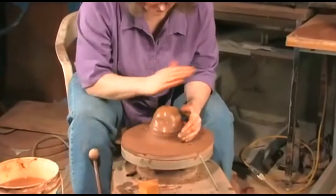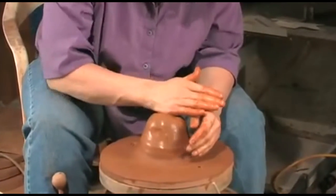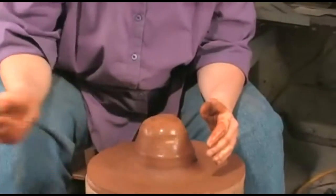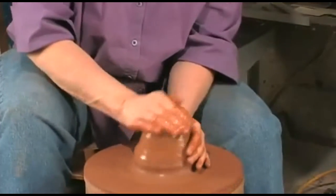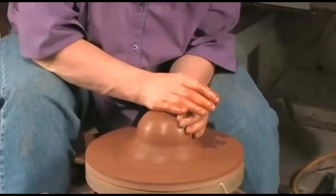Now my right hand is going to go across. With the pressure directly in the middle, it's going to push the clay down. My right arm is on my leg, wherever it feels comfortable. If it doesn't feel right, it's not. So I'm going to push it up, and my right hand is going to push it down.